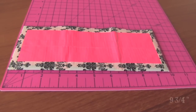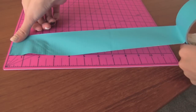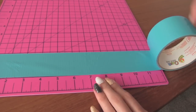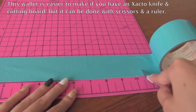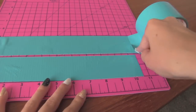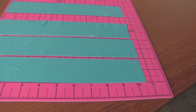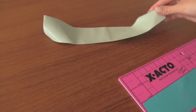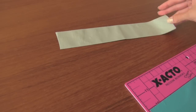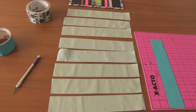The base of my tri-fold wallet is 9 3/4 inches long. To make the shell of your wallet, which will turn into the billfold, you'll want to cut 9 strips of tape that are a little bit longer than the length of your design. I make them longer because I can never line them up perfectly, and if you have a little extra tape to work with, you can trim it down neatly when they're all connected. I'm going to lay 8 of the strips sticky side facing up, leaving the 9th one on the cutting board for now.